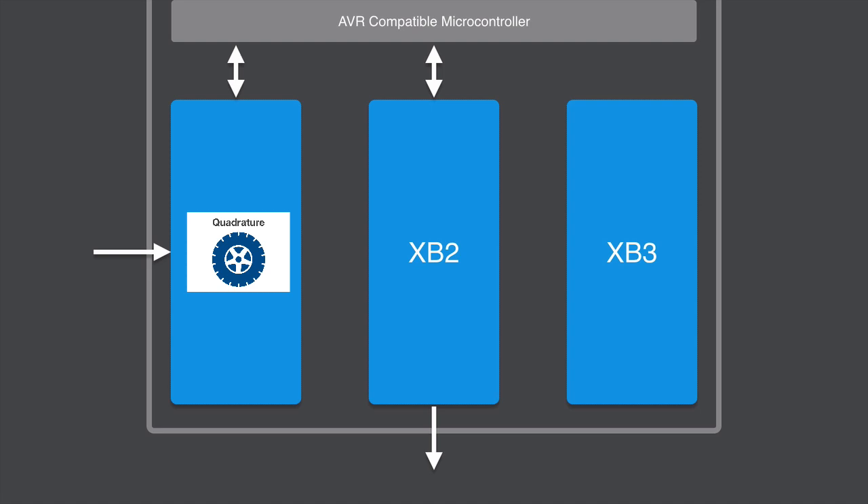You might also have a scenario, as with XB2 here, where you have just output coming from it. Our servo control XB is a good example — you're writing commands from code running on the microcontroller, and it tells the servo where to point and how to move. That's just one direction going out. Of course, you can also have blocks with bidirectional IO outside the FPGA. The key point is that data can come directly into an accelerator block from the pins without having to route through the AVR, which gives you a lot of flexibility.